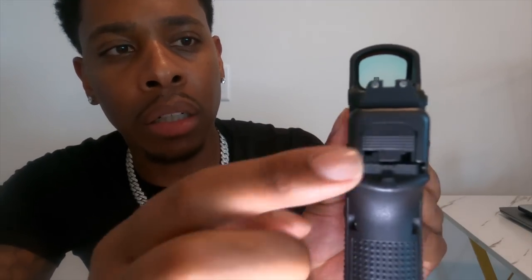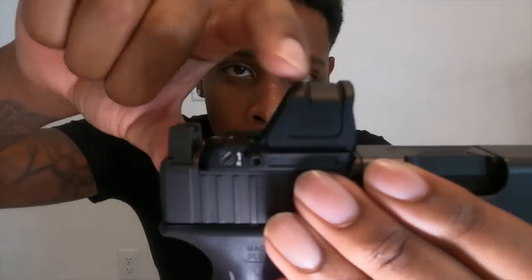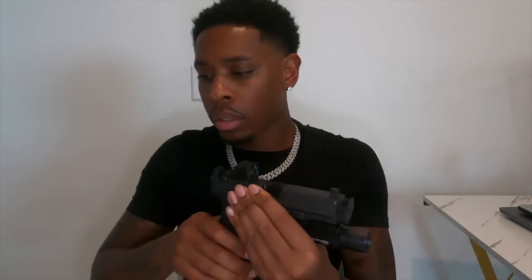A lot of red dots protrude from the sides and it just looks ugly to me. But I like this red dot because it doesn't do that — it sits low, it's a nice compact size. I like how it has this little hump in it, so just in case I do drop it, the glass is protected. I don't know if y'all can see that red dot — boom. That's the red dot.